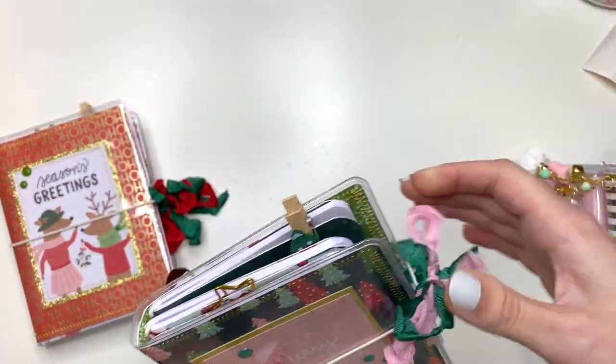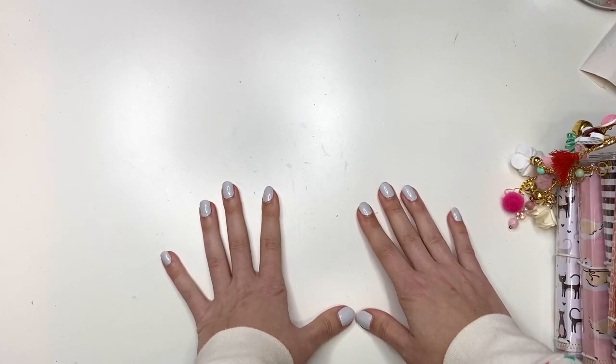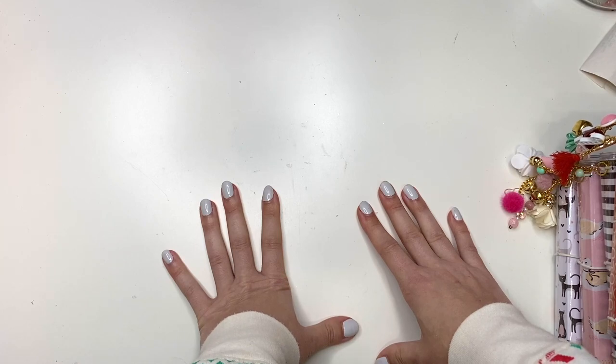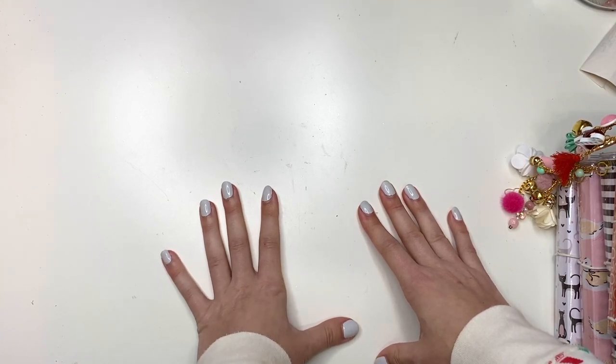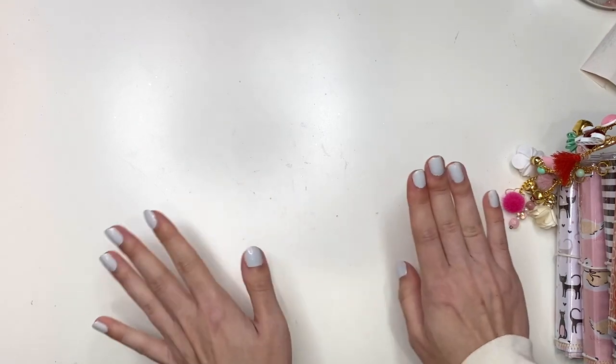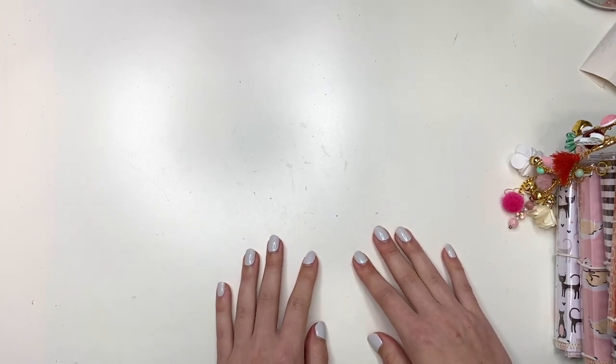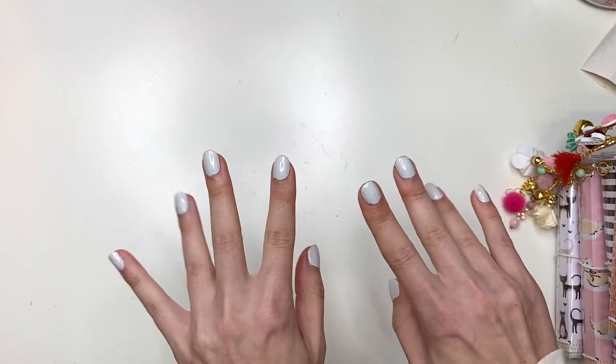That is it for all of my traveler's notebooks — I hope you guys enjoyed this video! Please check out my Instagram if you're interested, or if you know somebody who would be. I've been having so much fun making these traveler's notebooks. I'll see you guys in my next crafty video — talk to you soon, bye bye!